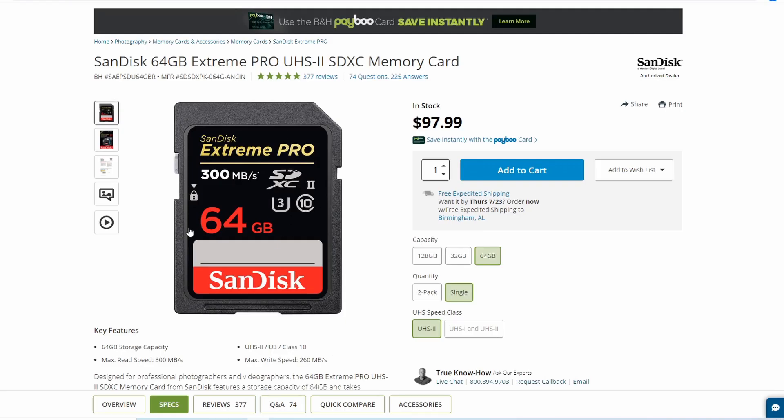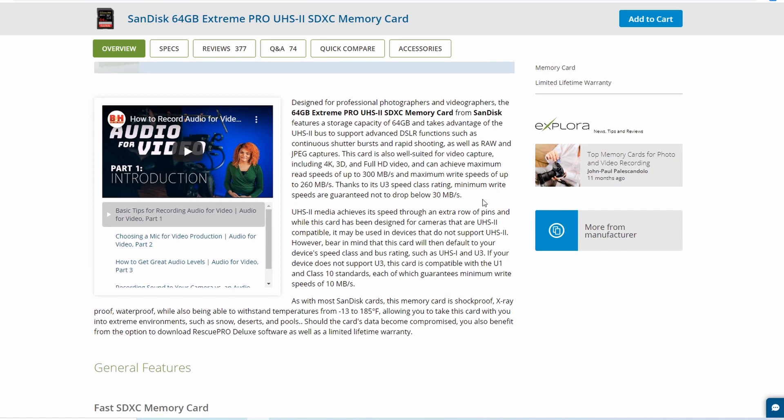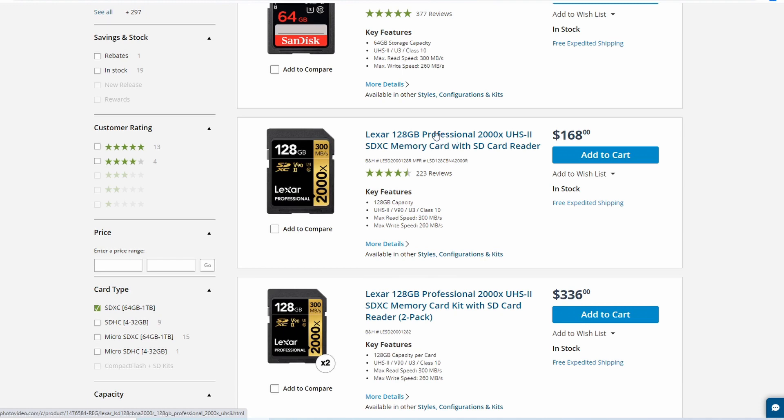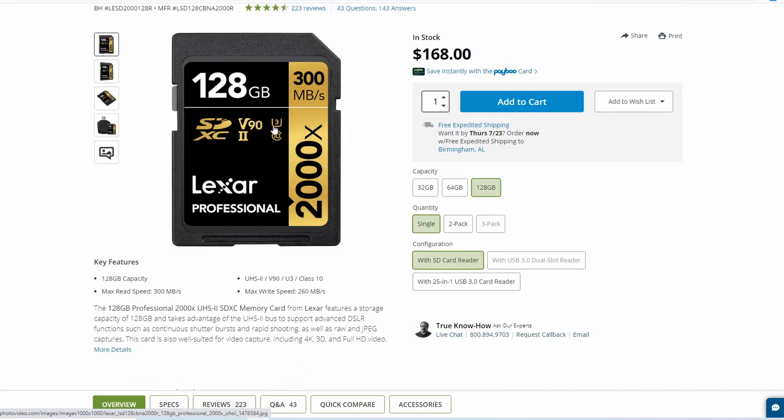So that card is out. How can we tell what the minimum rate would be? This card has a U3 speed class rating, which means minimum write speeds are guaranteed not to drop below 30 MB/s. Now let's look at a Lexar 128GB Professional 2000X. This one also says 300 MB/s, which we've learned is not really relevant for us. But we notice there's a U3 rating and also a V90.